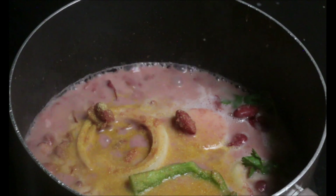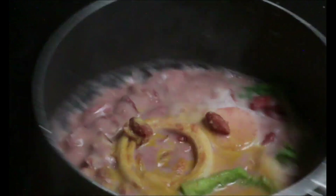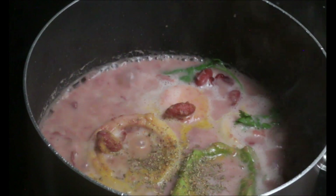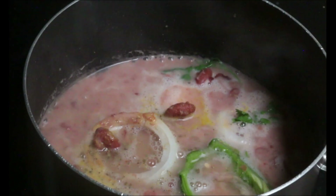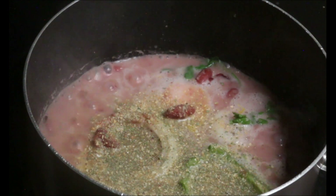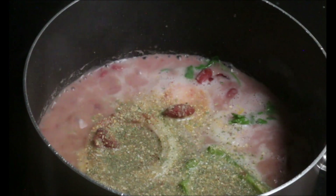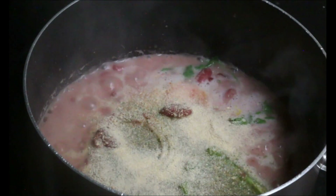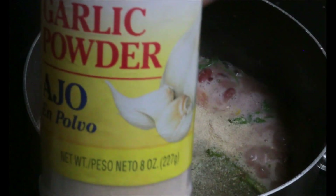First ingredient going in. Remember, if you need more beans add another can, and if you need it more liquidy add more water. Oregano — just a teaspoon. Next seasoning is from Goya. Start by adding small amounts — don't go too hard on the ingredients, you can always add more. You don't want it too salty, but if it does get too salty you can always add more water.